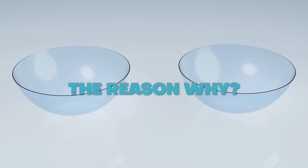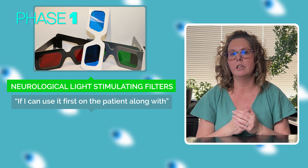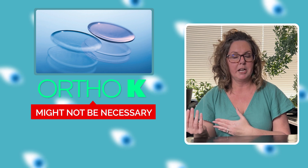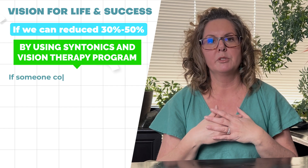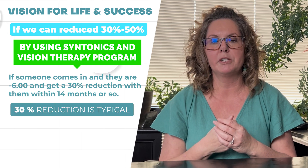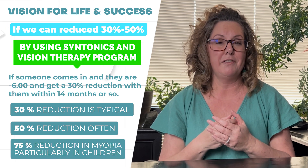Either of those work well, but typically what I would like to do is try to get to the person who hasn't tried Ortho-K first. The reason is that if I can use Syntonics — which is neurological light stimulating filters — along with a vision therapy program to reduce their myopia or astigmatism, then Ortho-K might not be necessary, or it could be very beneficial to help them the rest of the way. I regularly see in our practice that we can reduce 30 to 50 percent across the board. So if someone comes in at minus six, a 30 percent reduction within 14 months or so is pretty typical — sometimes as much as 50 percent, and in children particularly as much as 75 percent reduction in myopia.